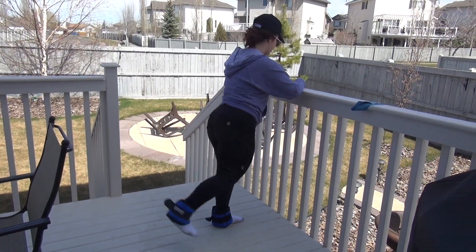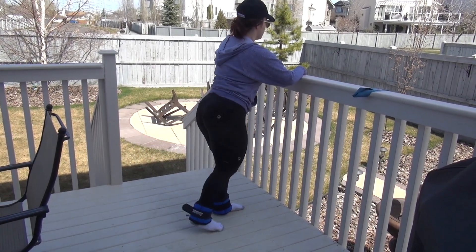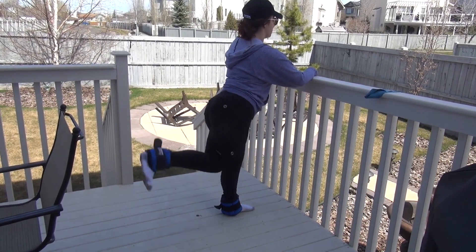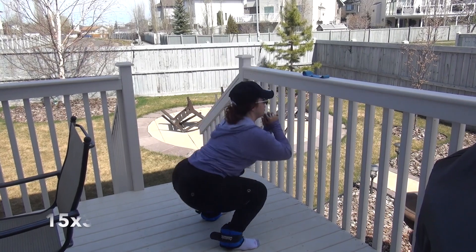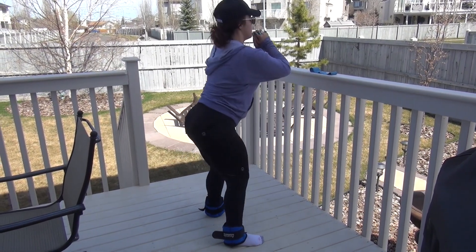I'm just gonna do kickbacks with the weighted ankle belt — 12 per side. I sped up the next clip, so just make sure you really focus on squeezing the glutes at the top to engage them. Now I'm doing squats with the ankle weights still on, just to add a little bit of balance.